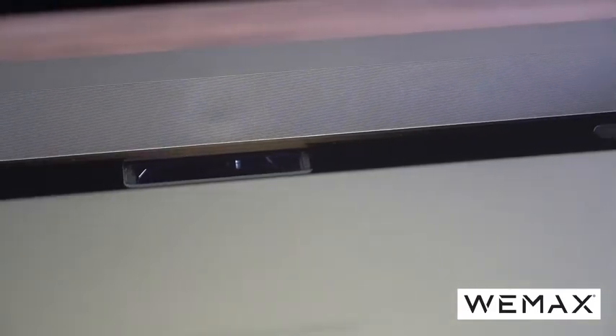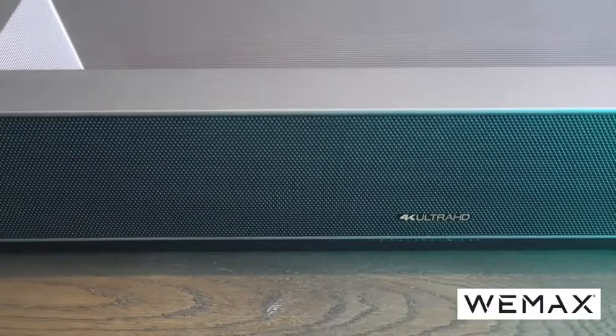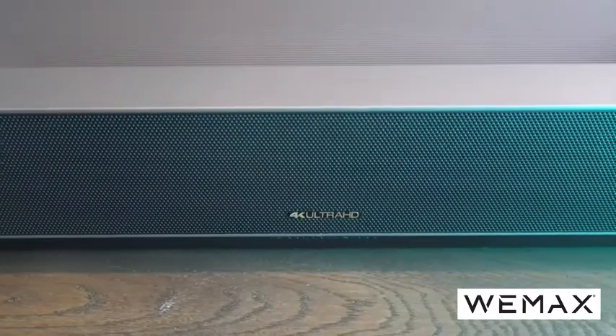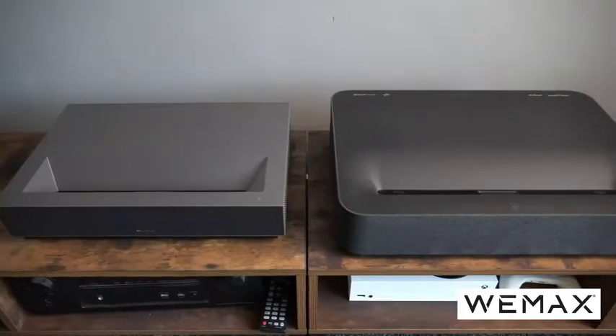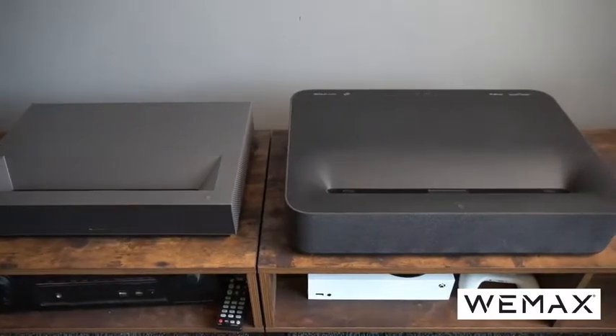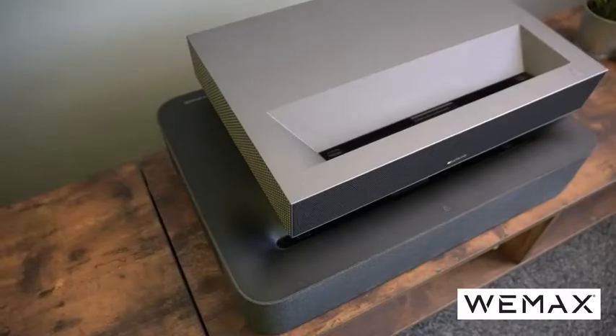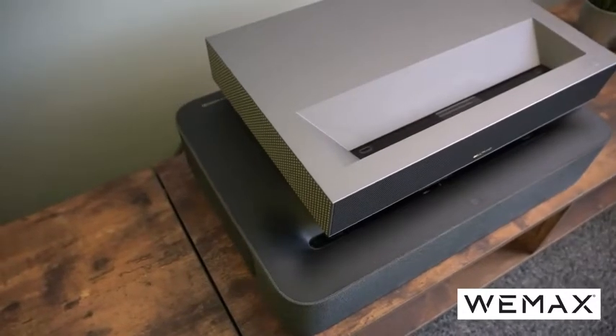The window for the laser is very small and concealed, and there's also a protector so that if you get too close it will shut off the display, protecting your eyes. The Wiimax Nova has a very small footprint at just 18 inches by 12 inches wide and just three and a half inches tall, making it substantially smaller than the VAVA 4K projector we reviewed earlier this year. This means it's likely to fit on more TV units.